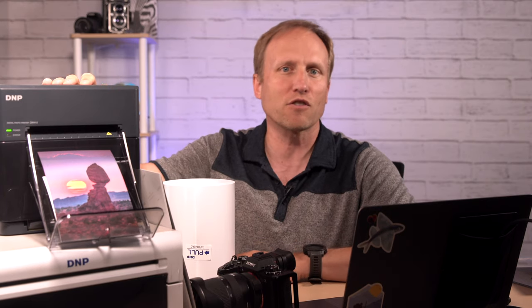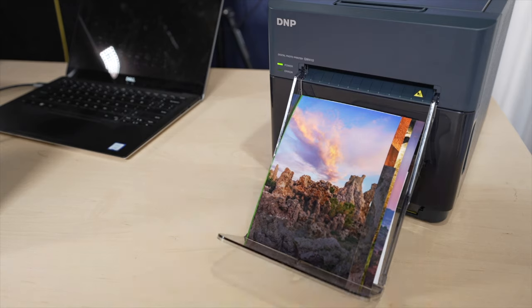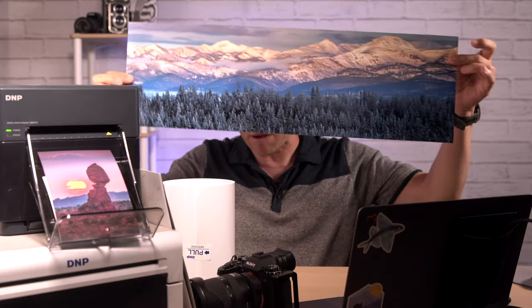And if it's not clear from this big roll, you aren't feeding these any kind of regular printer paper. Dye sub only works with a specific dye sub paper that comes in a roll. If you're looking at this roll thinking you need a paper cutter — don't worry, there's one built in. You only need to do cutting if you're not using the full width of the paper. This little DNP 410 can print 4x4s, 4.5x4.5s, 4x6s, and 4.5x8 — all from the same roll. The 820 can print from 4x8 all the way up to 8x12, and can even create panoramic photos as big as 8x32.